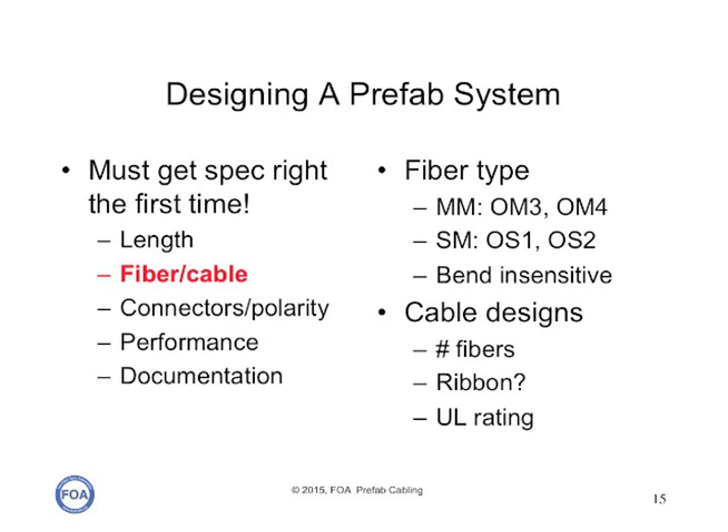You've got to choose the right kind of fiber and cable. If it's multi-mode, it'll probably be OM3 or OM4, and for single-mode, OS1 or OS2. You may want to specify bend-insensitive fiber so you can have no worries about putting stress on the cable with bends as you install it. The cable design has to specify the number of fibers, whether it's ribbon or distribution type cable, and what UL ratings are needed for the cable depending on where it's going to be run inside a building.